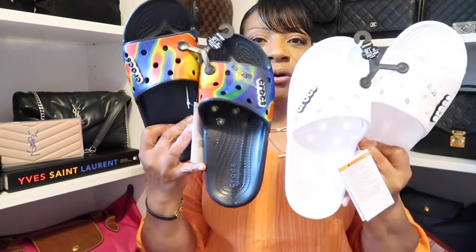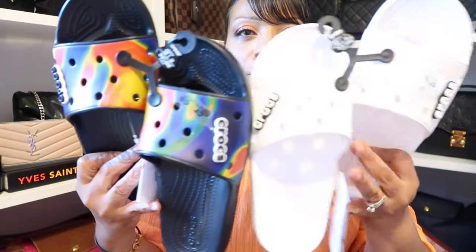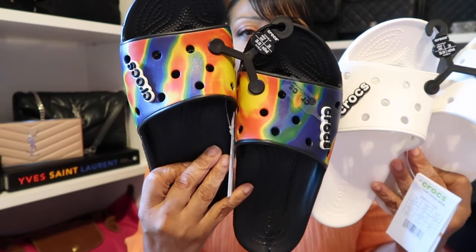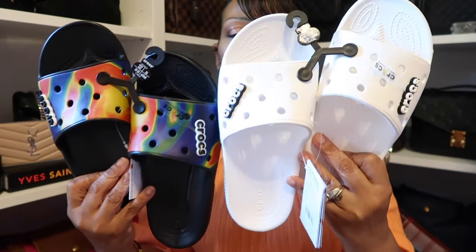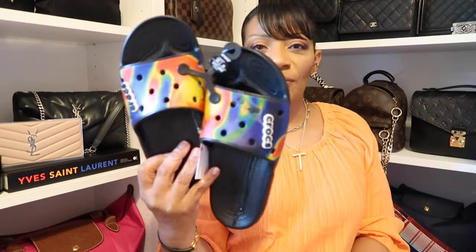Before I go — my other Crocs came in too. These were the other pair; I showed you the pink pair in my last haul. But these were the other two colors that were on sale for $22.49 on the Crocs website that I was waiting to come in. I got this black colorful one and then a basic white one. So yeah, I have these for comfort for now, but I definitely would love those dad sandals.